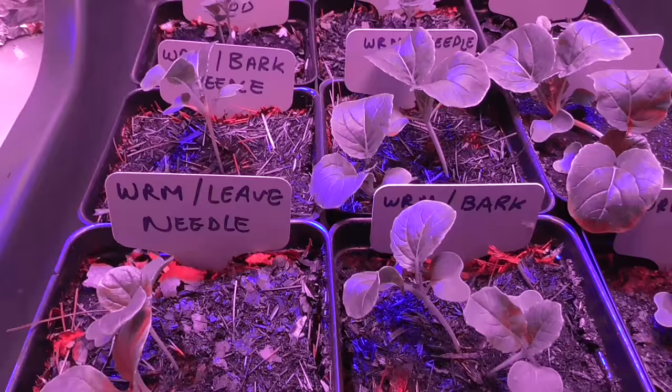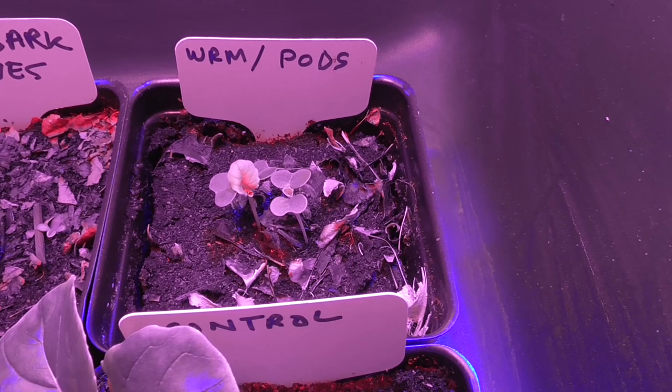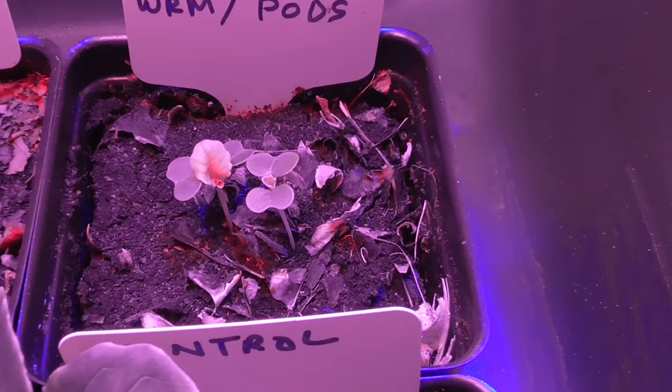Let's look at how things were progressing a little over a week through this experiment. I did get germination in all the different mixtures, but there was a delay of several days with the leaves mixed with worm castings — only that one was behind in germinating. They did end up sprouting and doing okay. The one that did the worst though was definitely those bean pods. Mixing those dried husks in created some kind of major deficiency and caused those seedlings to struggle.